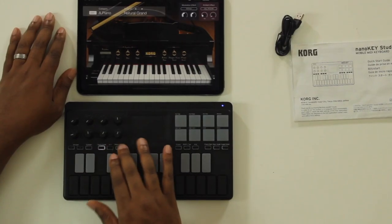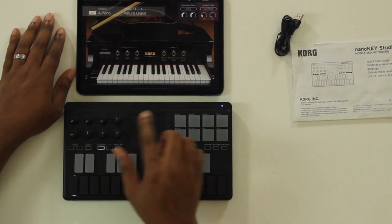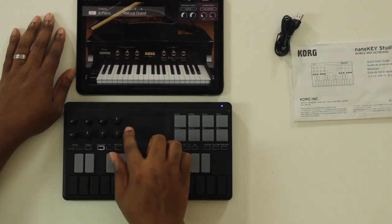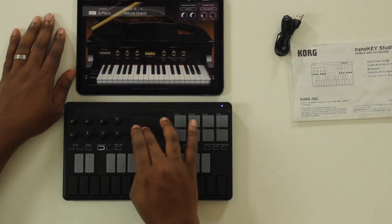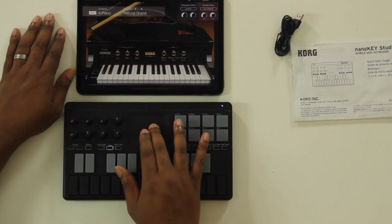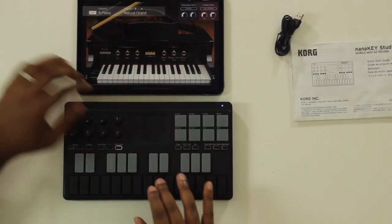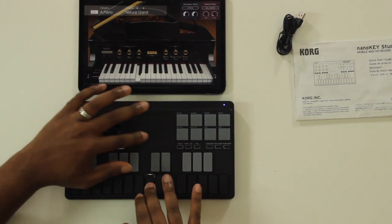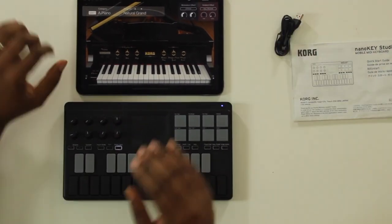These three buttons control what the touch area does. You have touch scale — you can use it as a scale, it only works left to right, and you can touch around and play random notes. It's a legato type thing. Then you can switch it into XY mode, which controls XY parameters on screen, or pitch-mod mode where it handles pitch modulation.